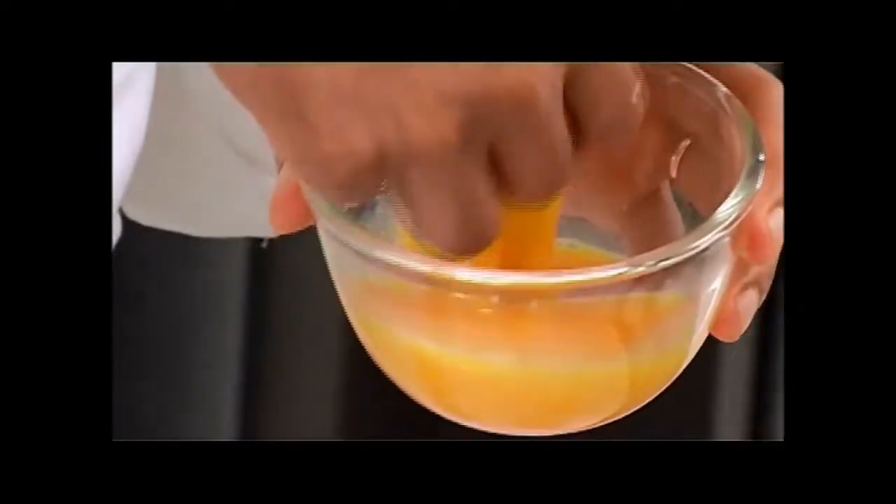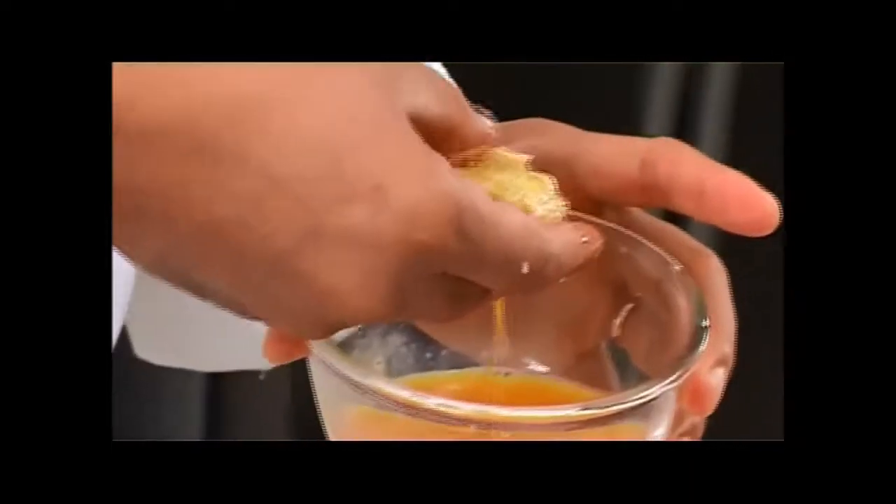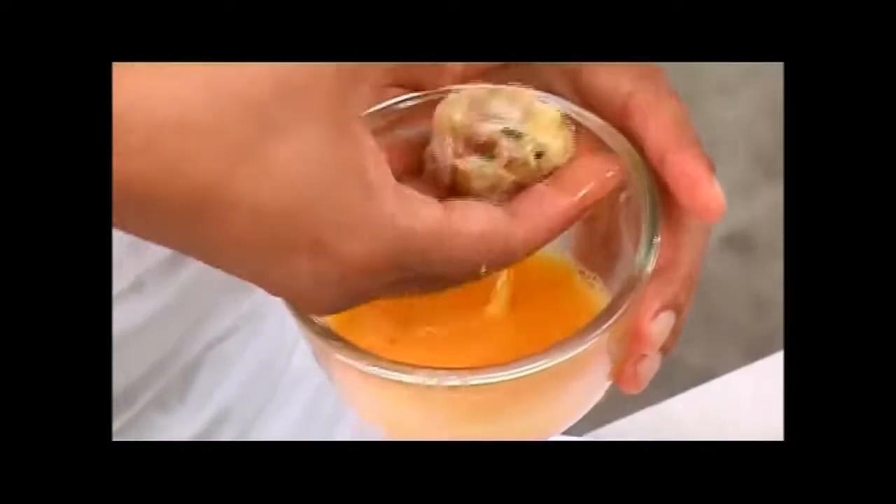The oil is hot enough, so I'm going to dip the patties into the egg wash before deep frying. Remember to flatten the patties a little first. This helps them cook faster in the oil.